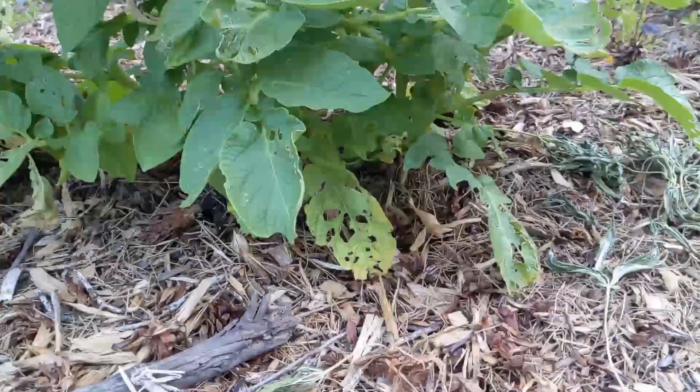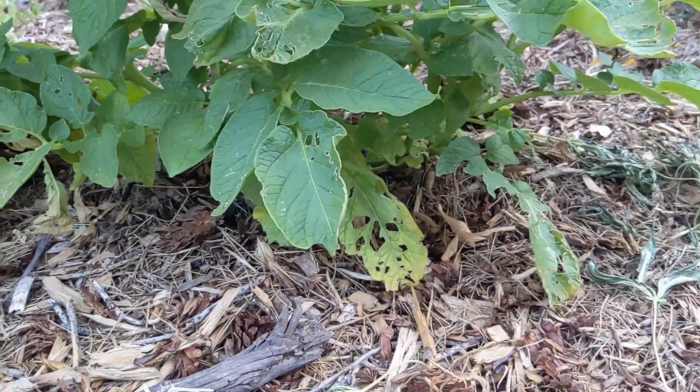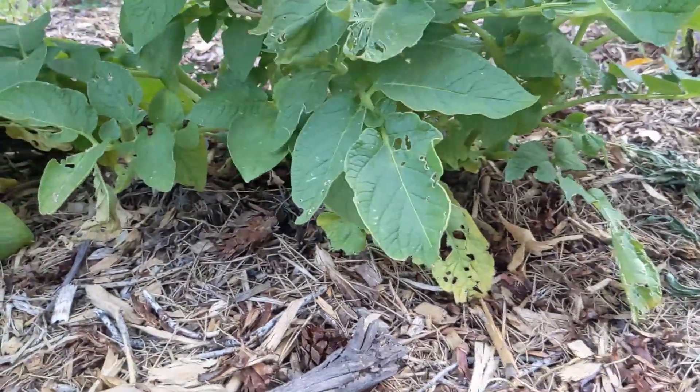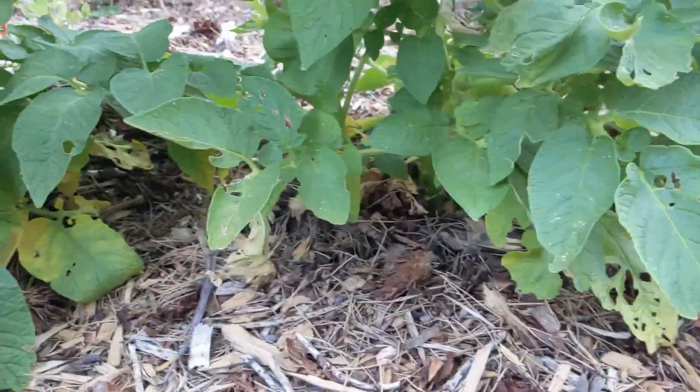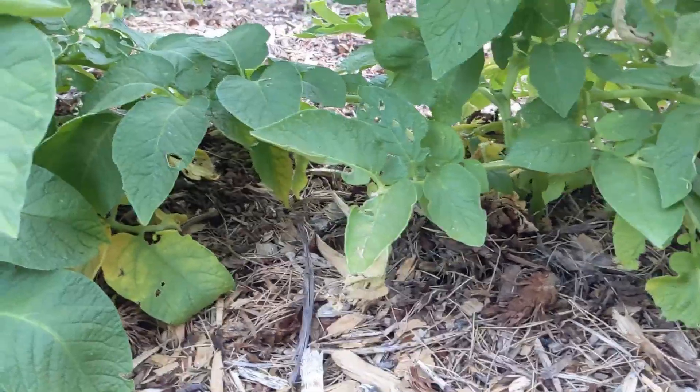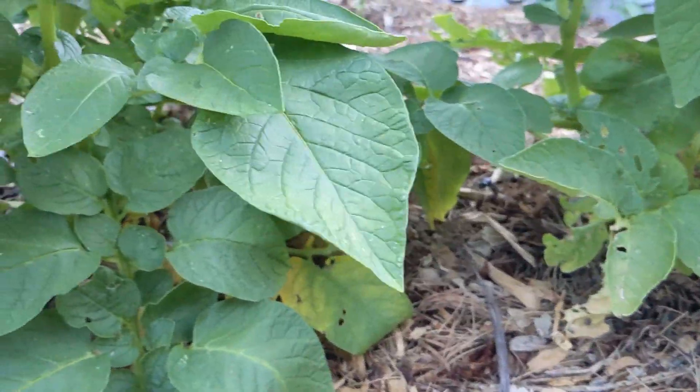Being indeterminate, it could keep growing and you could keep hilling and get a little bit more potatoes — but that's so much extra work, why bother? This is so simple. You just stick the tuber in the ground and water it once or twice a week for a couple of months and it'll grow along pretty well.